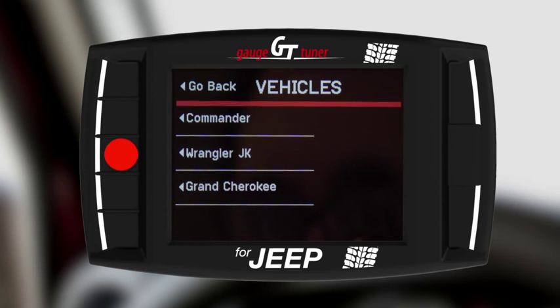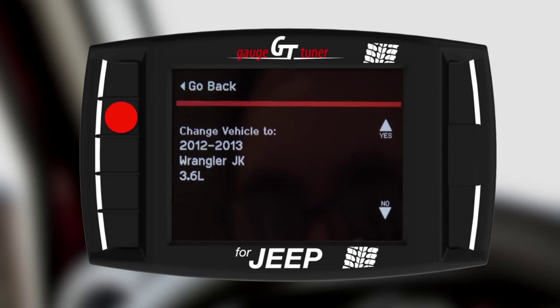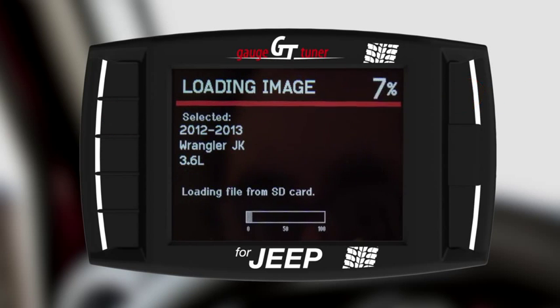Choose the vehicle you are installing your GT on. In this case, we will be installing on a 2013 Wrangler JK 3.6L. Once your selection is made, confirm it by selecting Yes. Your GT will load the correct file and restart.